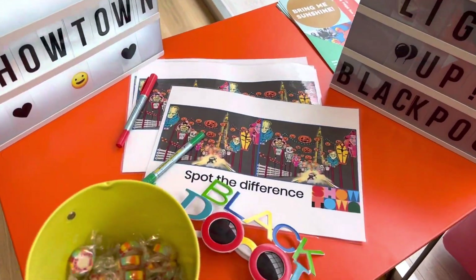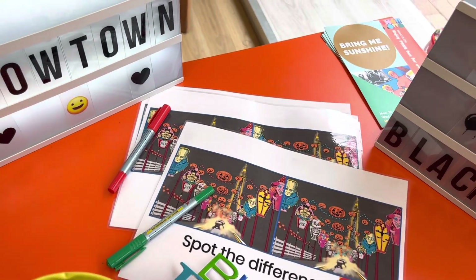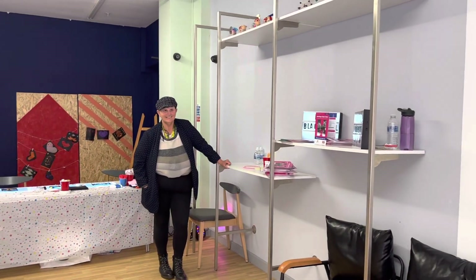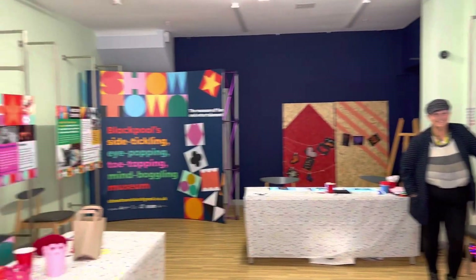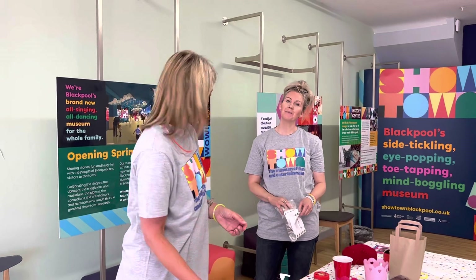We've also got some glasses. Coming up in the next couple of weeks are dance, seaside, magic, and circus themes. It's 11 till 2pm and it's all free. Free — that's a word you don't hear very often in Blackpool, and it's really great to be able to offer that.